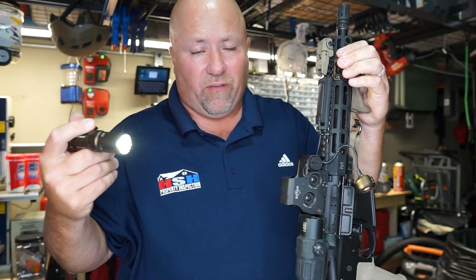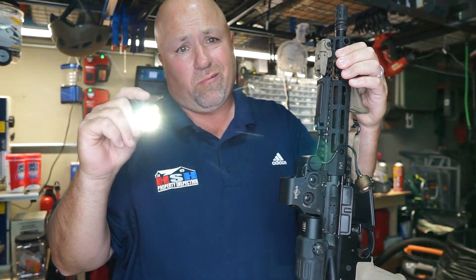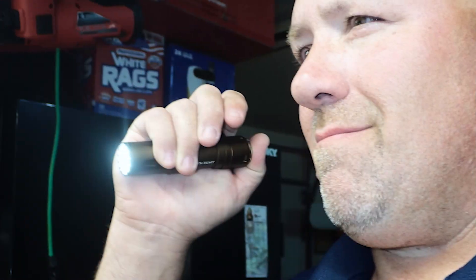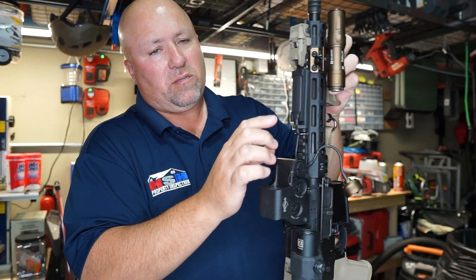This is 1250 lumens, which works out really well. They do make a 2000 lumen version, but this is the Olight Odin. Really great light, super bright.